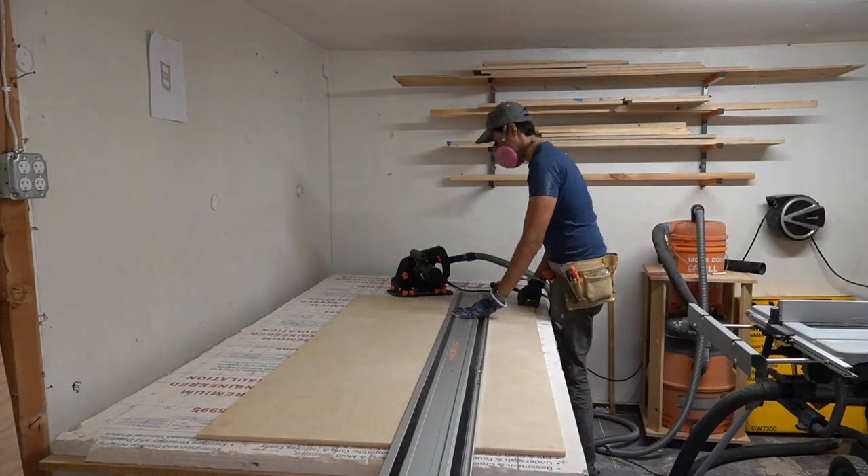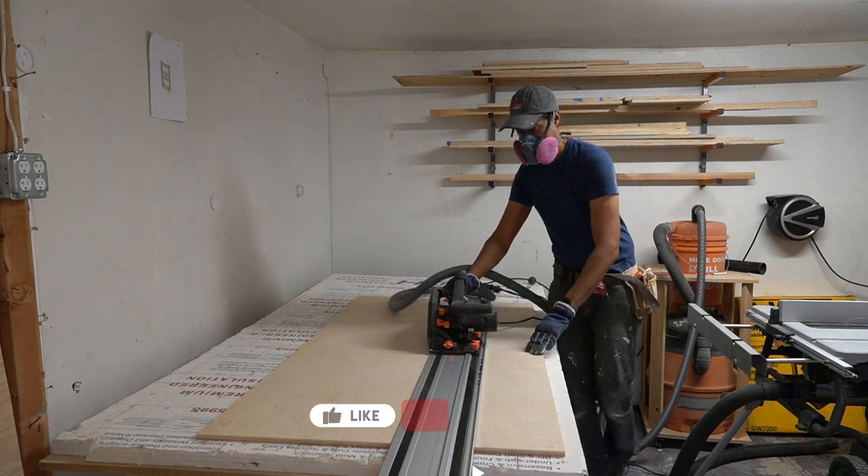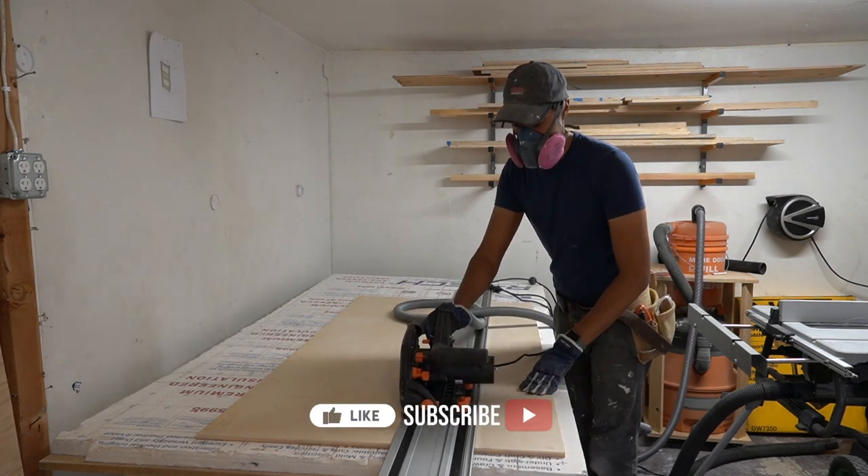I used my track saw to cut down half-inch sheets of plywood to build it out, fitting the panels into the cavities created by the support blocks.